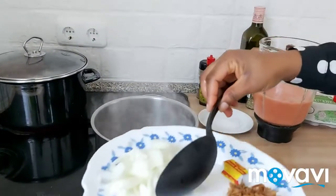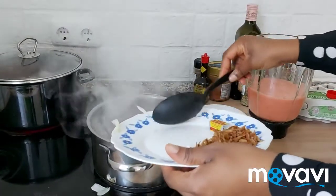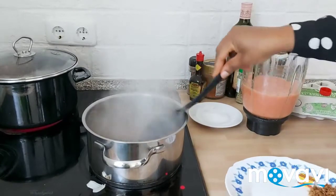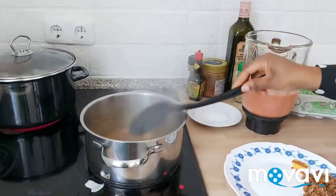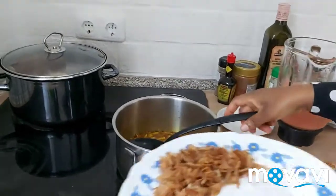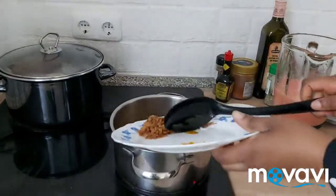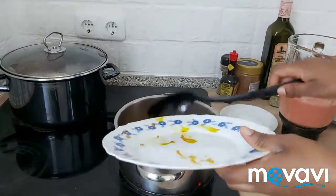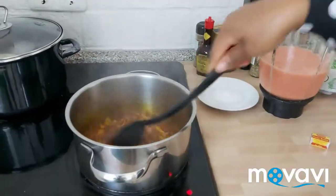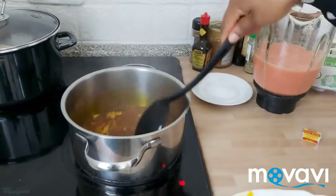What I will do next is to add my onion, fish, and fry it and stir it together. The aroma is so good!